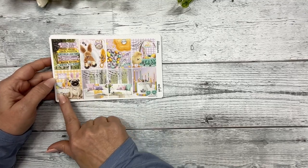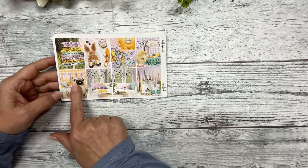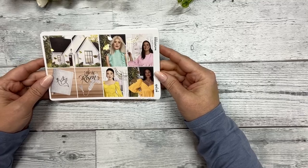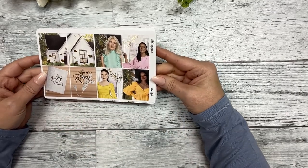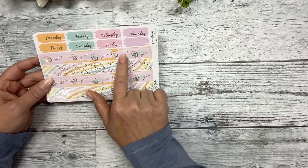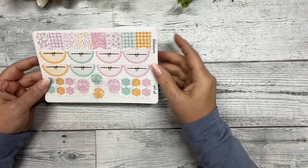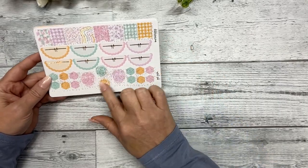If you notice, the pug's Easter basket has a bone, some dog treats, and a dog toy — and it says 'Honey Bunny' with a little flag. There's also another scene with a house and some butterflies, a Bible with a dove, and a cross with 'He Is Risen,' plus four fashion girls. The next sheet has your day covers and bottom washi, along with the icons you've seen on the monthly foil quarter sheet.